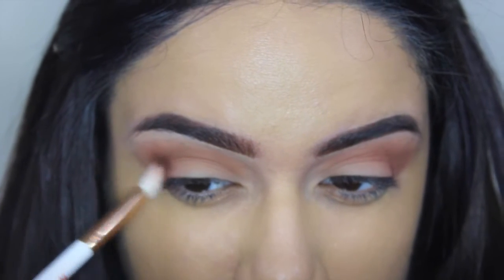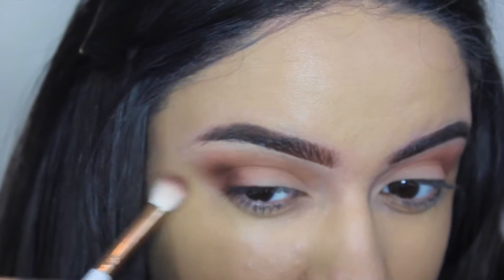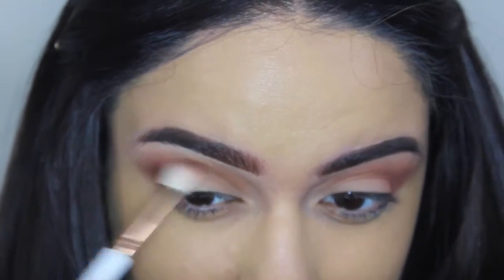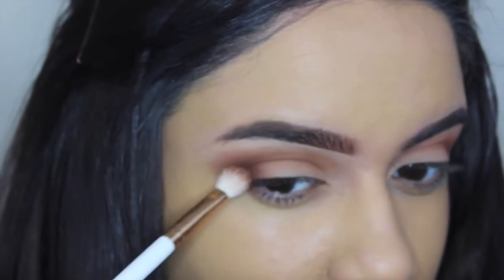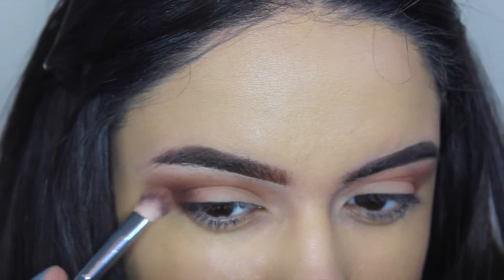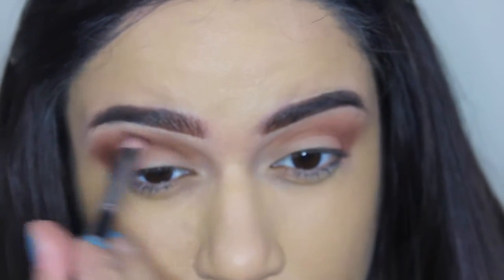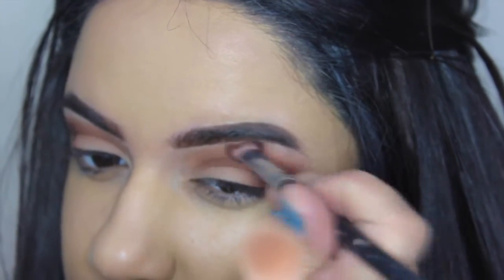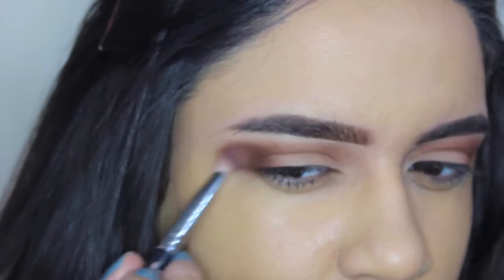Now I'm going in with Fudge from Anastasia — that's that dark rich brown. I'm going to do the same thing but go in closer and keep it packed into the outer part of my crease instead of bringing it out. I'm packing it on right below where I put Morocco and blending it from the outer corner to the inner corner of the eye, really carving out that shape. Then I'm taking a little bit more of Morocco around the perimeter where I put Fudge to blend it out for a seamless finish. I like to push my brush downwards to blend out the shadows much better.